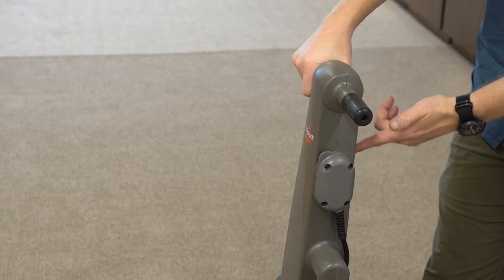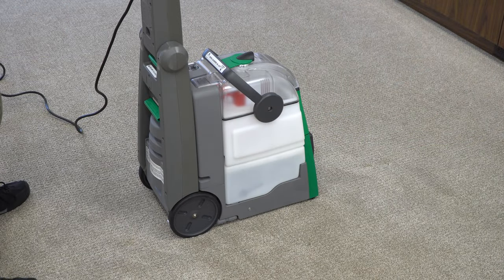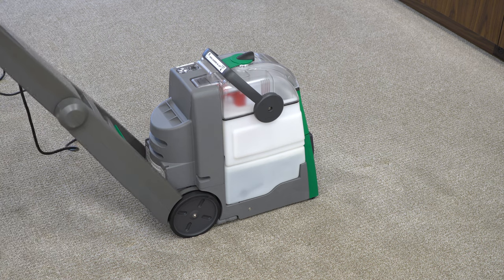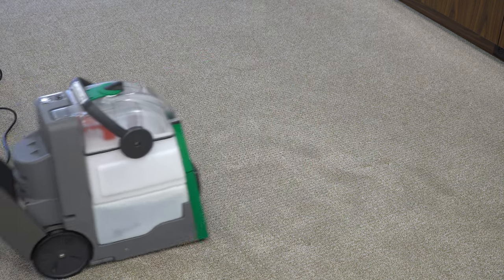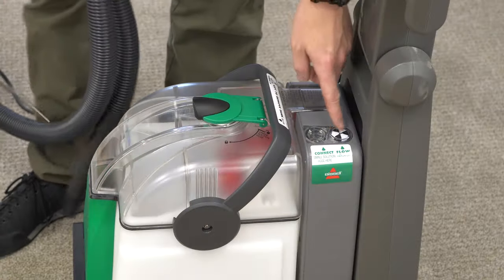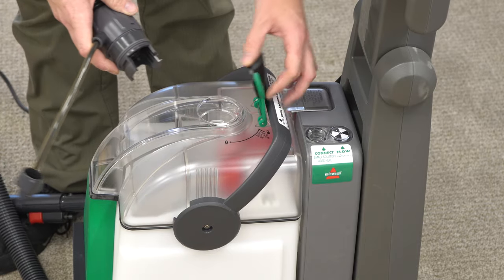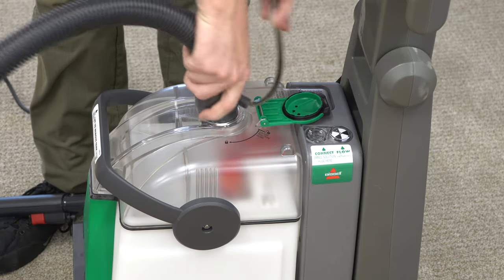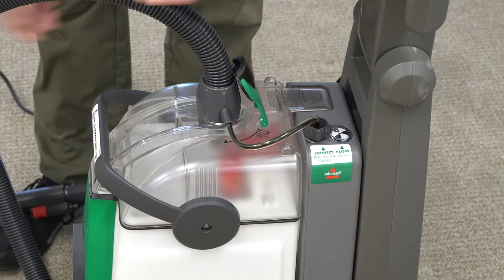Let's get into controls — there's not very much going on here. You have an on-off switch right here, and then you have your trigger to release solution right there. The handle folds with a release here. You're going to pull this machine back — pushing forward really doesn't clean; you want to pull it back. You'll go one direction, then turn around and do the other direction as you clean the room. There is a flow indicator here — its real purpose is just to let you know when the solution has run out. To use the accessories, you open this door, give it a quarter turn, same sort of thing with the accessory — give it a quarter turn — and now the hose is good to go.